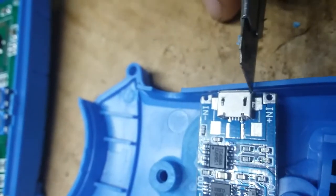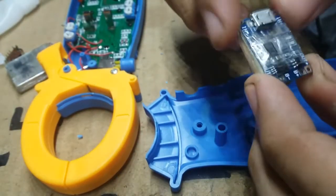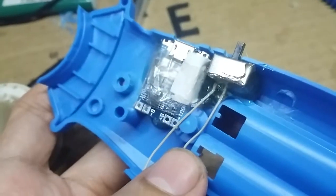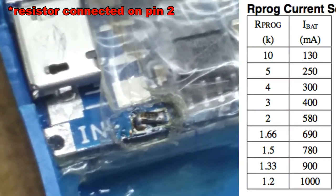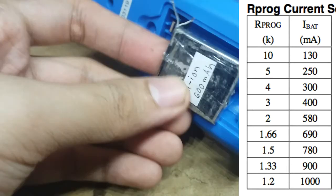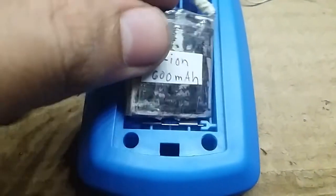I placed the charging module here and made a hole for it, then found ways to mount it nicely. I glued it here along with the main switch. Also, we need to change the resistor here based on this table — I'm using a 600 milliamp-hour battery, so I think 3.3K is safe for it. And now the battery perfectly fits here.